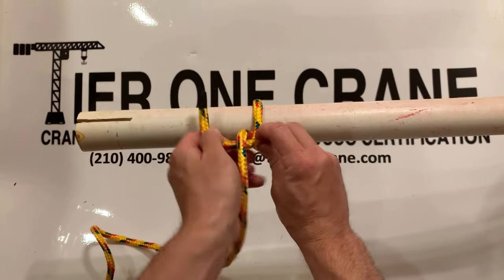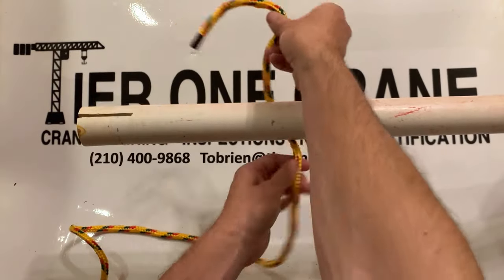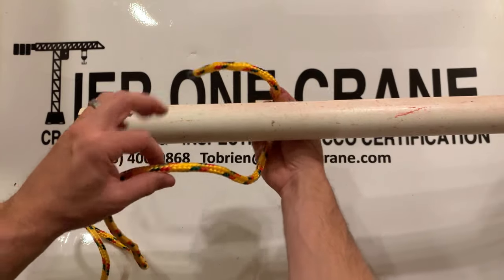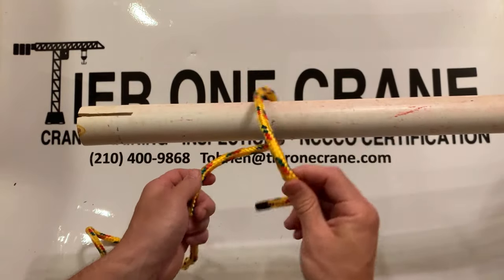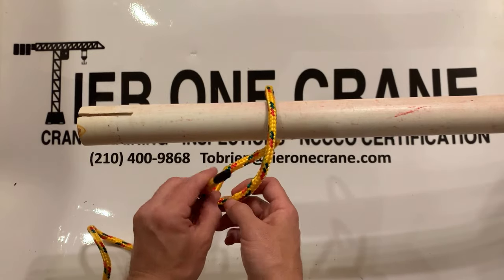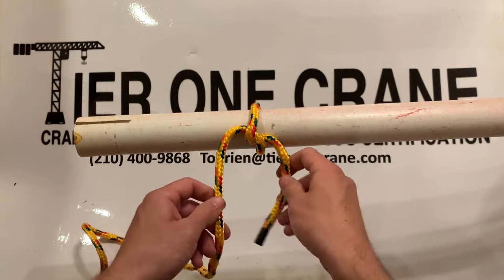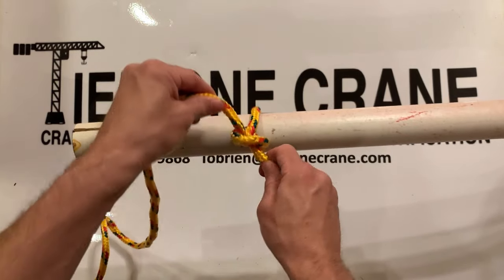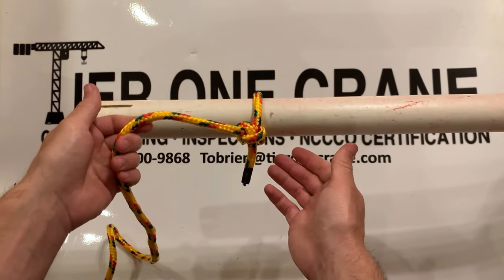Let's demonstrate one more time. Take your rope, run it underneath, then off to the right side, then come underneath the standing side of the rope. Tighten it — there's one half hitch. And there's the second half hitch. It's really that simple.